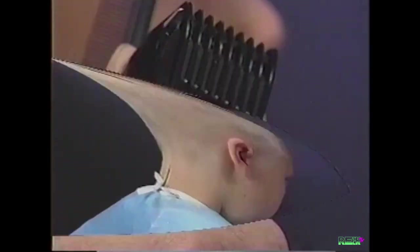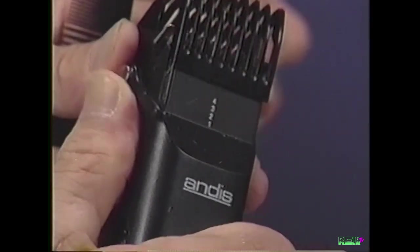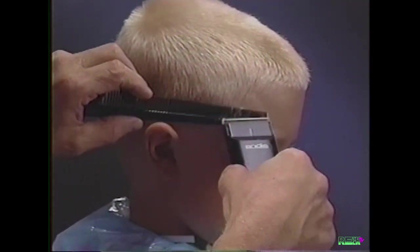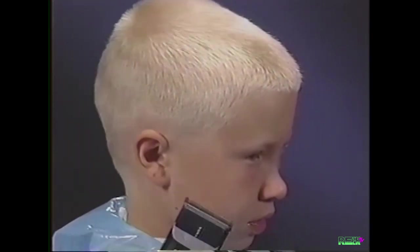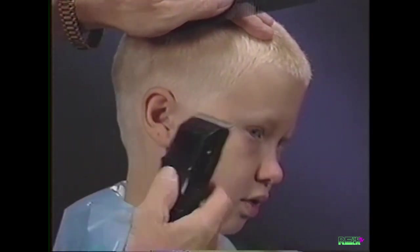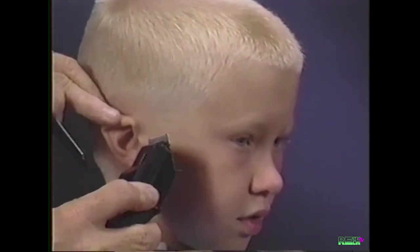To remove the attachment comb, press the button on the lever with your thumb and pull off. To trim the sideburn, reverse your clipper, cutting down against the skin.